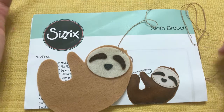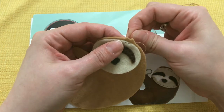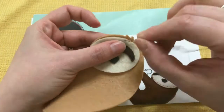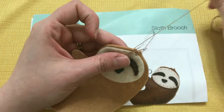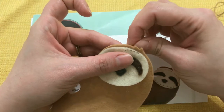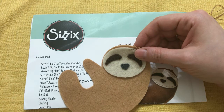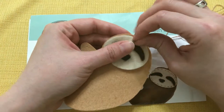Creativation is this huge trade show for all the different crafts, and towards the last day I was starting to look at stuff that maybe I wasn't quite so familiar with. There was a ton of scrapbooking stuff there and I haven't done that much scrapbooking, so I was talking to someone and said I'm interested in learning a little bit more about that. She told me to go over to the Sizzix booth because Sizzix is a company that's been around for a very long time and they're well respected.